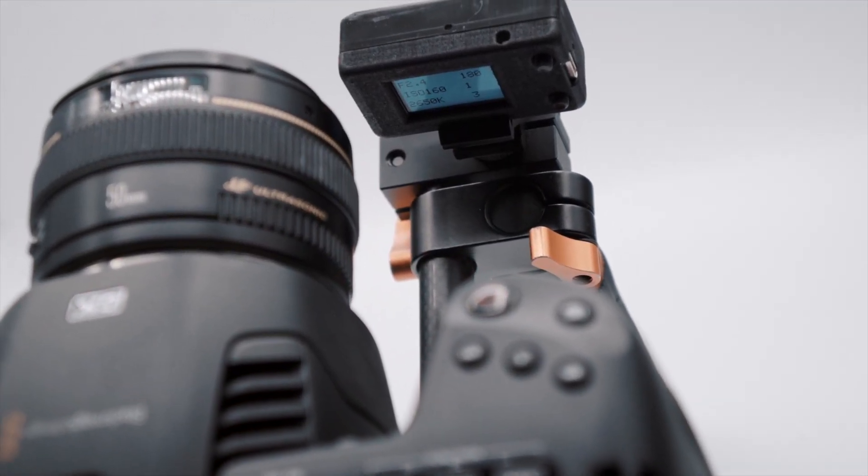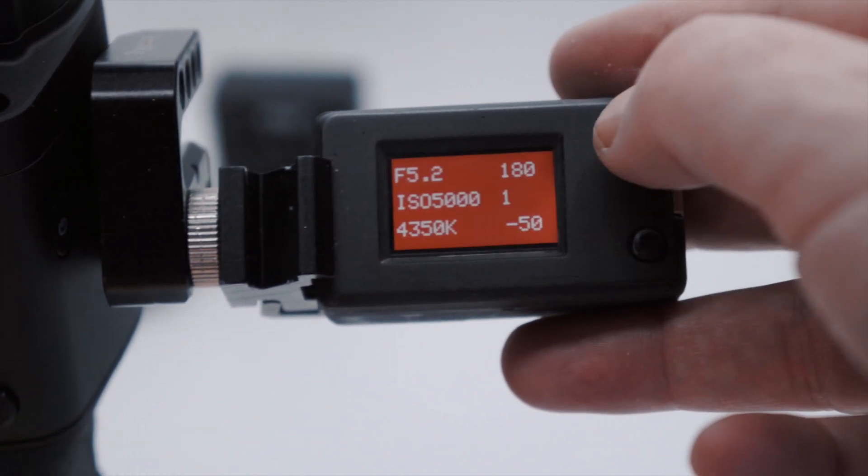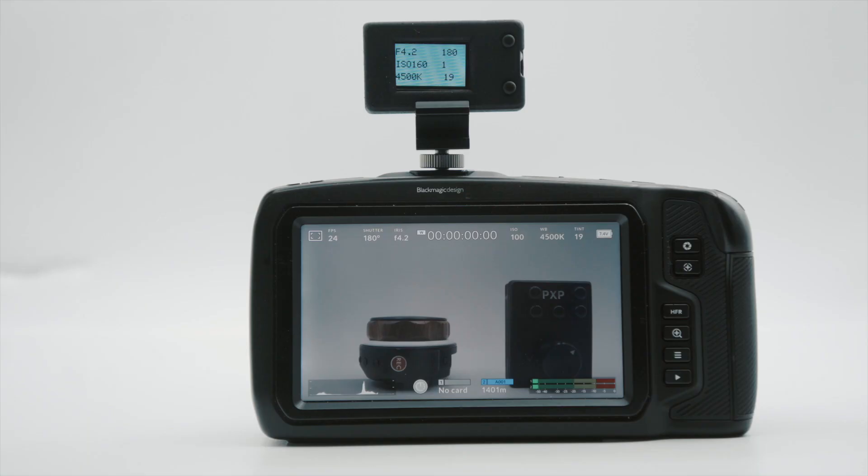Whilst the PBC is a small handheld device, it can, of course, be mounted to a rig or gimbal, or even the camera itself using a tripod adapter rail.